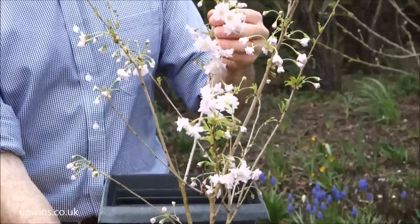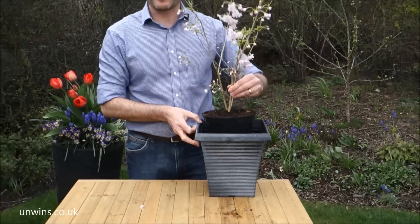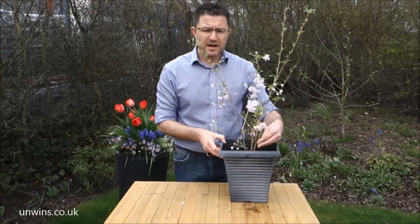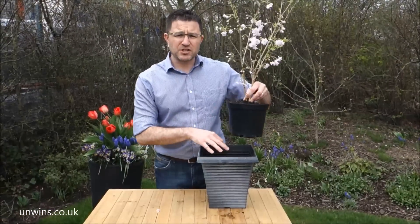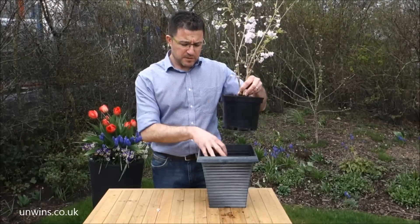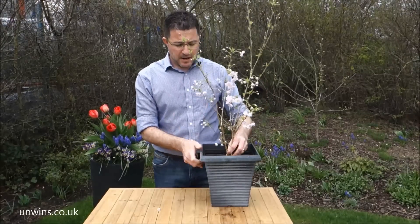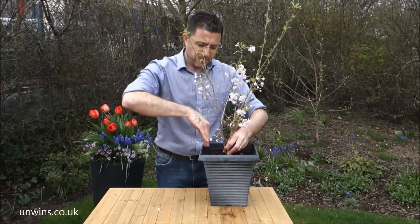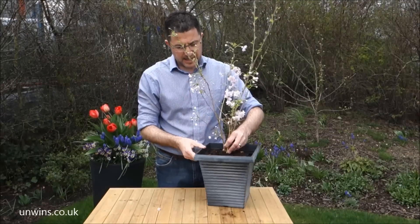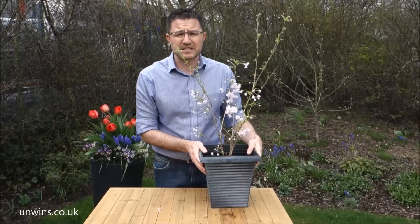The plant arrives to you in a three litre pot, which is perfect for planting straight into the free planter we supply with it. Put some compost in the bottom — I recommend John Innes number three compost. The pot already has holes in for drainage. Pop it in, plant it up, firm down around the outside with your fingertips, then shake it level. That will give you a perfect plant and it will last in here for the next couple of years easily.